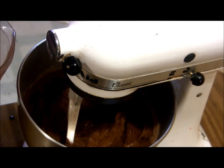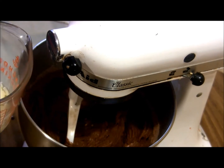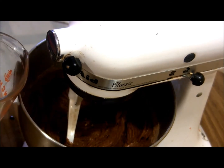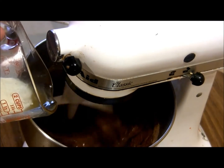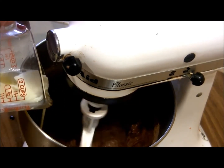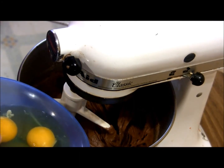Next we're going to replace the vegetable oil with melted butter. This mix calls for a third of a cup; some will call for half a cup. I'm just going to turn my mixer on low and slowly incorporate my melted butter. Then lastly, I'm going to add the three eggs the mix calls for.